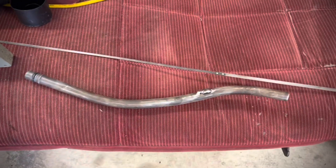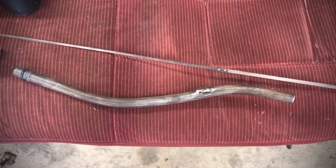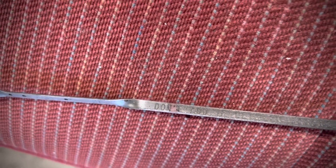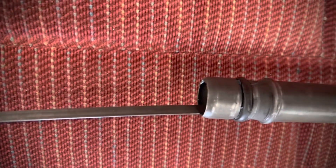I went ahead and cut off the dipstick tube and cleaned it up a little bit with a wire brush. Now I'll do some measuring — I marked where this one was sticking out at the bottom, then I'll mark the same thing, do some measuring, and cut it off.